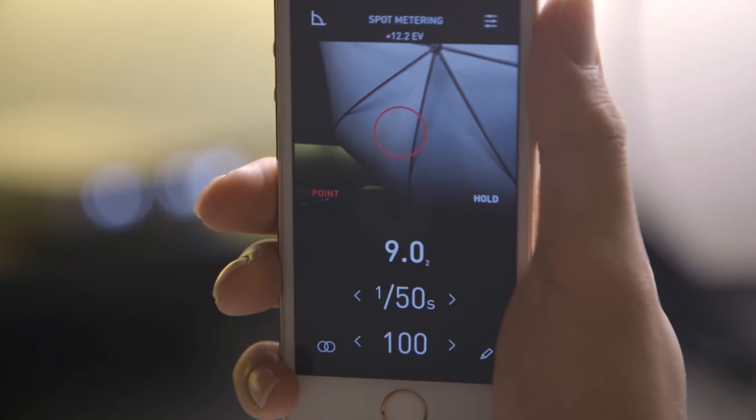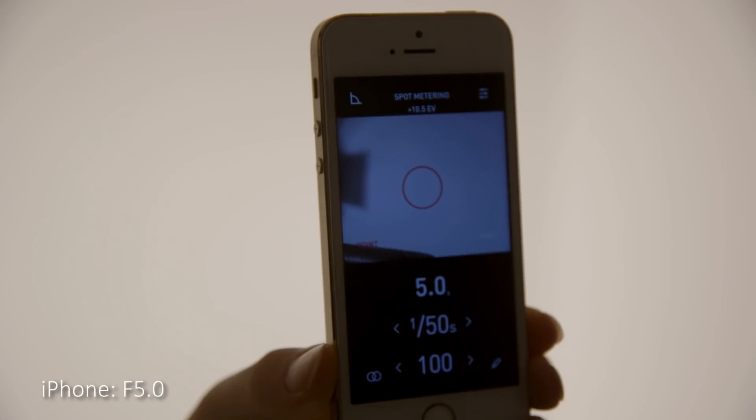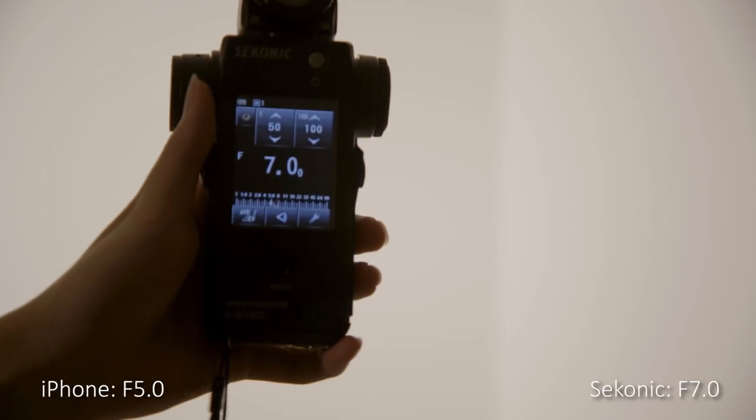The spot metering mode doesn't actually require the Lumu Power hardware — you can use it with just the standalone app because it makes use of your phone's camera. It's more like a bonus feature that comes with the app, and it also happens to be the least accurate mode. It spots whatever's in a circle in the middle of the frame. Comparing it to the spot meter on my Sekonic L858D, it always gets a different reading, usually within two thirds of a stop. The Lumu app also tends to spot a much larger area, but all those drawbacks are understandable because a phone camera is by no means a precision tool.